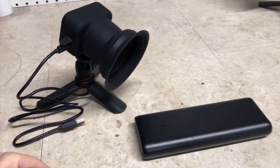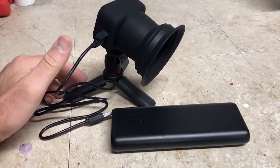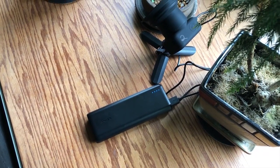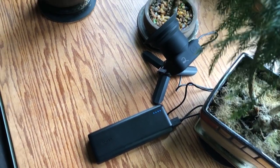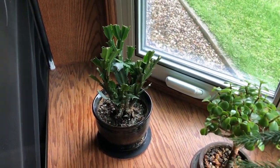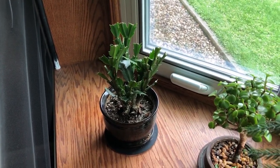With that aside, we're going to hook this battery bank up to the Atlee Eon time-lapse camera and see how long it lasts. I've got the camera set up on my windowsill doing a time-lapse of this Christmas cactus, which produces red flowers and should be flowering in the next month and a half or so.